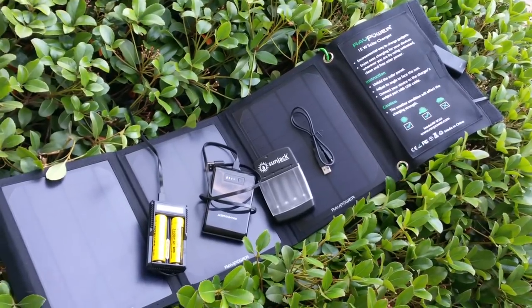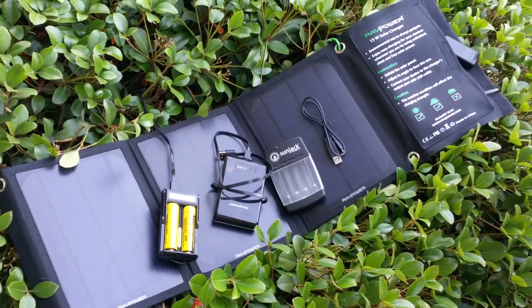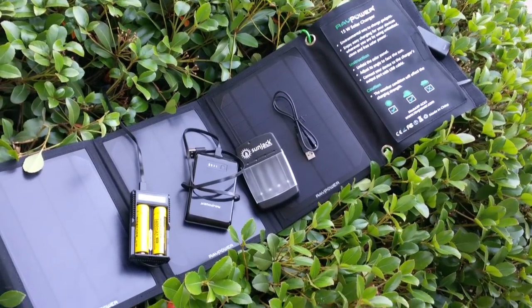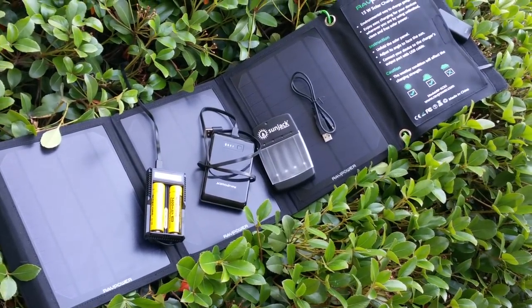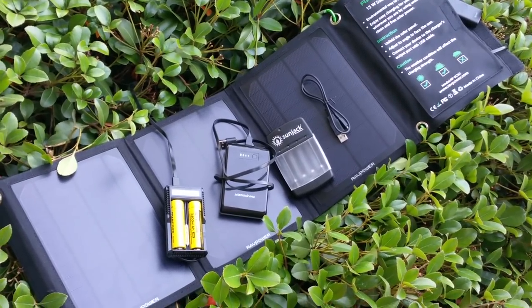Hey guys, welcome back to the Scout Prepper channel. I just wanted to do a quick video and show you guys what I've been playing with for some emergency when the power goes out or maybe some bug out — solar power, a little side power that doesn't need electricity. I have several different systems: a get home bag, a wilderness survival bag, and emergency prep stuff at my home, so it takes some different equipment. I've been playing with some of the many choices on the market.